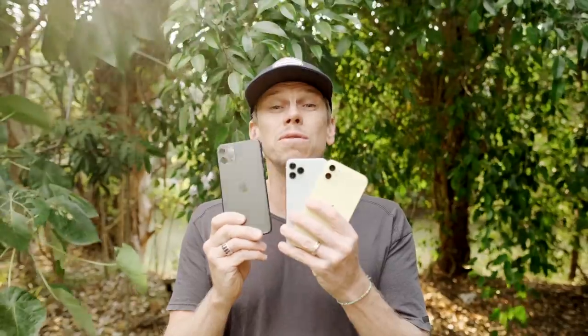Hi guys, Phil from AquaTech here. By now you would have heard that Apple has released a new phone, the iPhone 11. Not only one phone, but we have three new phones to suit in the Axis Go range. Today I want to tell you what those options are with the products that are already available on the market in the Axis Go range.